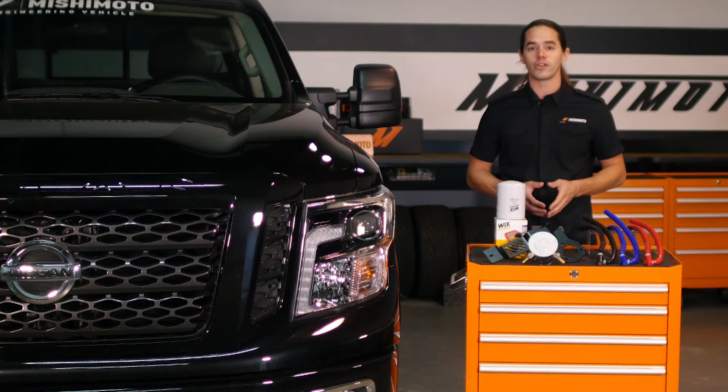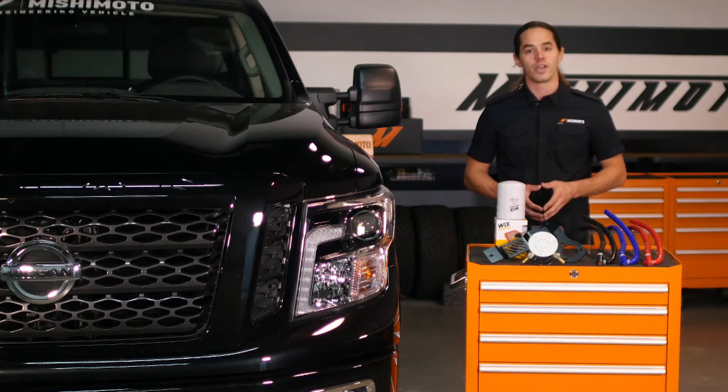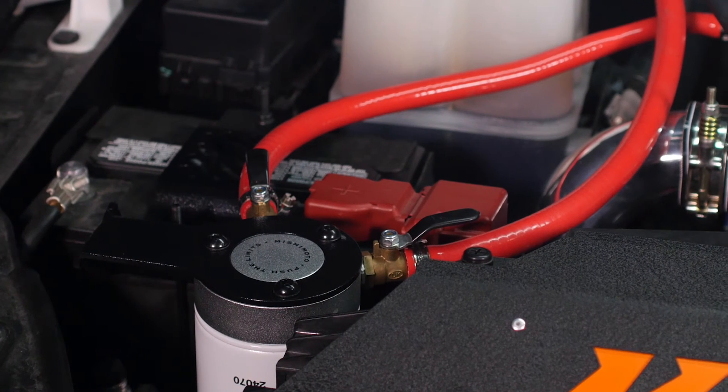The cooling system in your XD is more complex than the average gas engine. In addition to the usual heat exchangers like a radiator and a heater core, the XD also has an EGR cooler and a pair of turbochargers to take care of. Installing a coolant filter will increase the life of these components and prevent clogged passageways that can lead to expensive repairs.